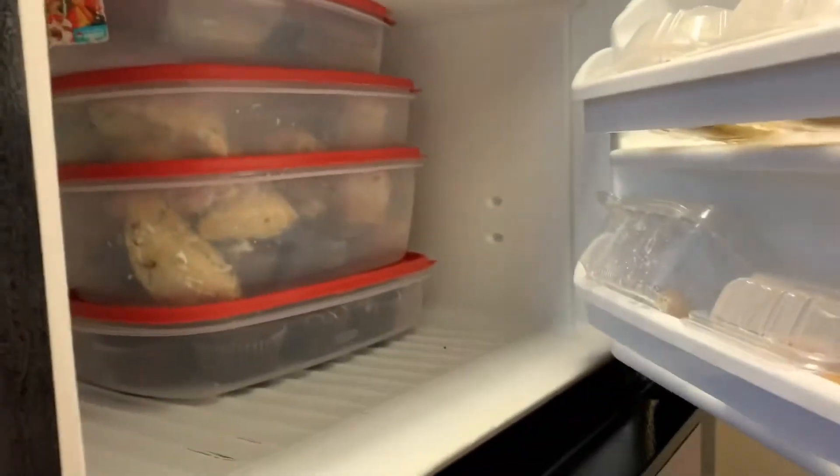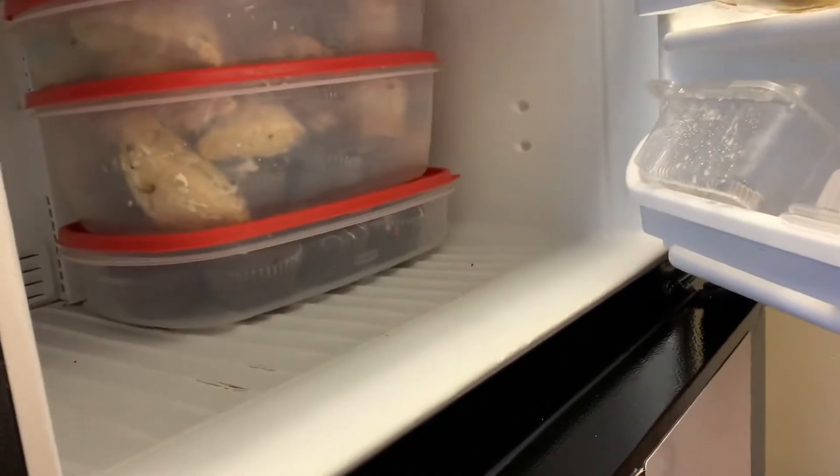You walk to the back and there's a fridge in the back hallway. You open it up and there are all these containers, so you open them all up — and you realize, oh no, there are no blueberry muffins there either.